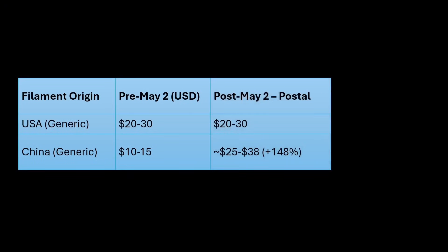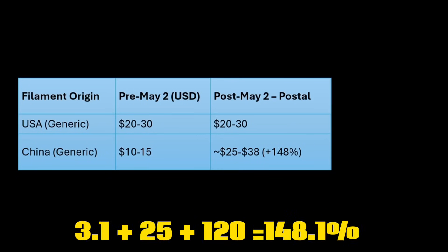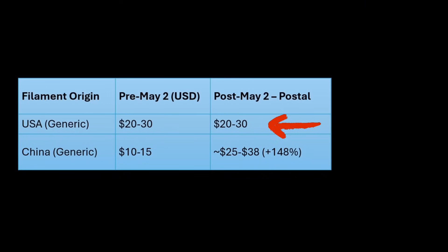After May 2nd, if you purchase smaller orders with postal delivery services, there will be up to a 148% tariff added. That's 3.1% base import duty, plus 25% for Section 301, and then an additional 120% reciprocal tariff. So US-made filament stays the same at that $20 to $30 price range, and China-based filament could increase as much as $25 to $38.